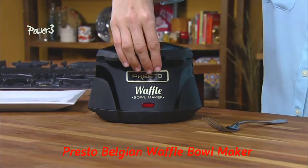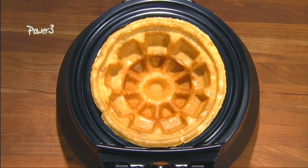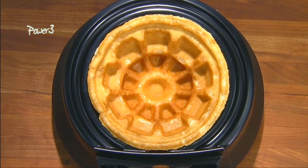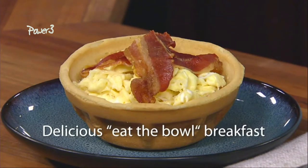The Presto Belgian waffle bowl maker bakes a delightfully different kind of waffle bowl — thick, fluffy and tender because it's a real waffle. Just bake and fill for a delicious eat-the-bowl breakfast in minutes.